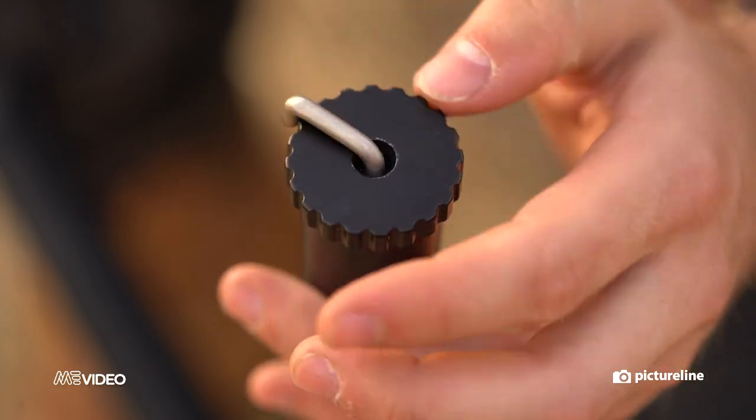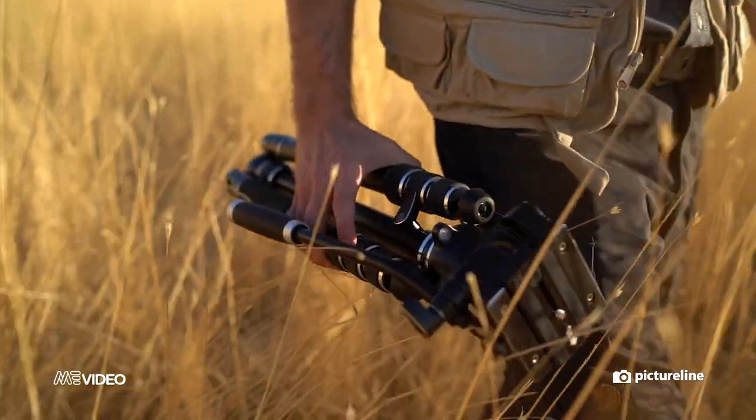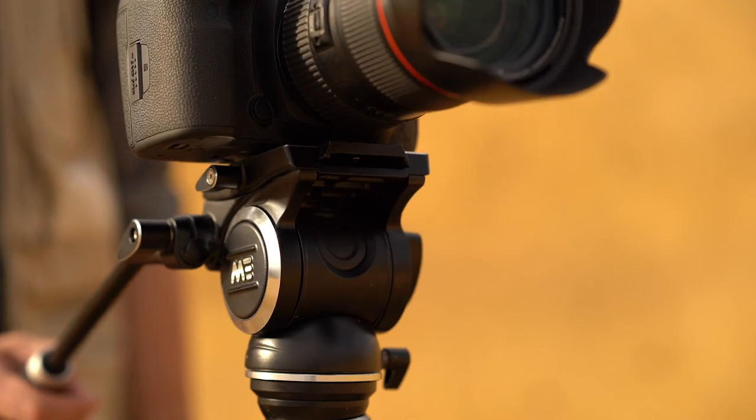The center column unscrews with an internal mechanism, so you never have to worry about losing small pieces in the field. Also, the solidly constructed fluid ball head helps achieve beautiful panning and tilting shots with little effort.